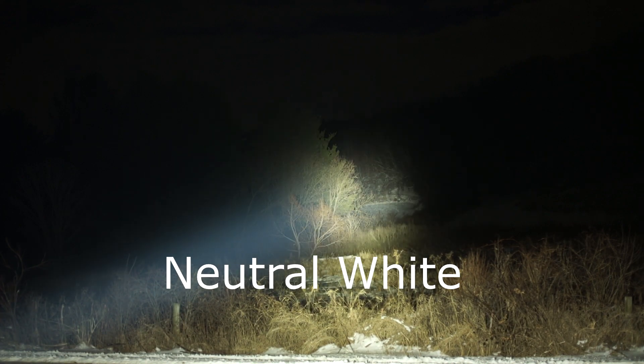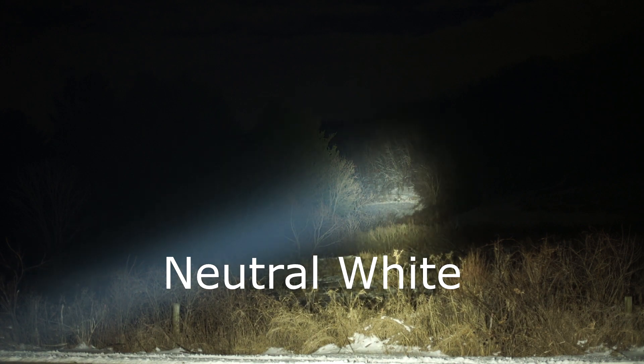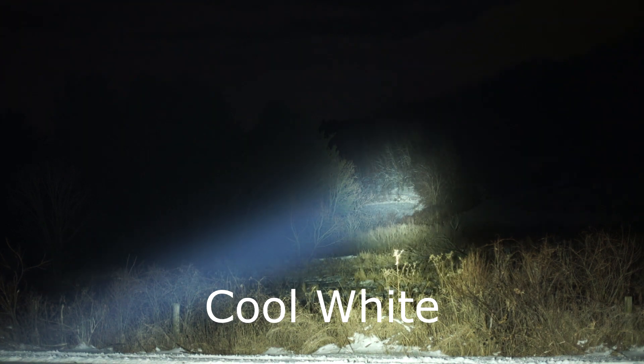Let's try to go a little bit farther — looking at about 260 to 270 meters. White snow and brown for the trees. Here's neutral white, and then cool white.